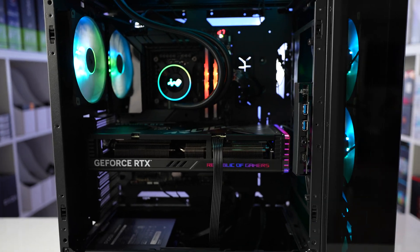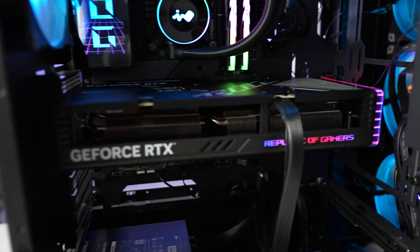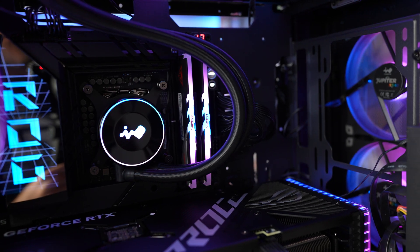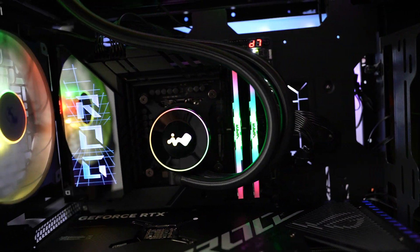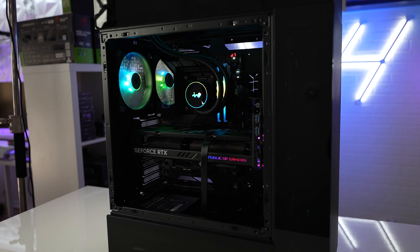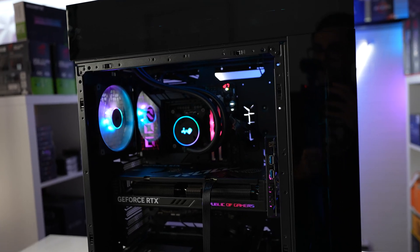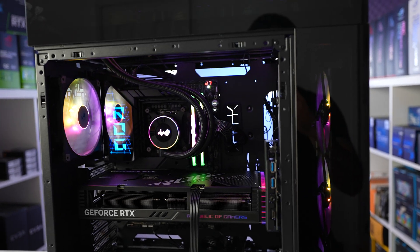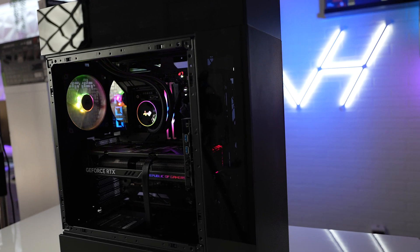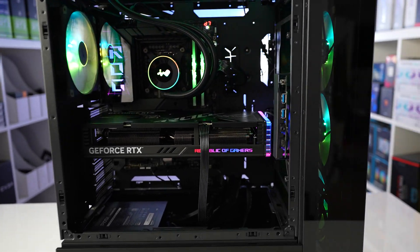Alright ladies and gentlemen, we have the build. Here it is inside the InWin Mod-Free chassis. We got an RTX 4070, an Asus Z790 Dark Hero, and a 14700K with 32 gigabytes of Viper Venom DDR5 memory. The case was actually really fun to build in because you can move things around however you like — remove the top chamber, the front chamber, and the bottom chamber, and rearrange things kind of like a Lego set. They're all interlocking connections, and I think InWin took a really nice approach with this case design because it's different than any other case manufacturer out there.